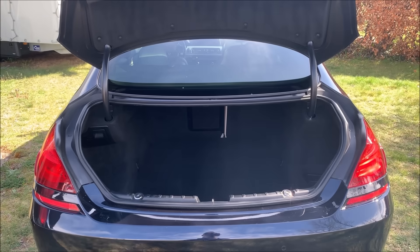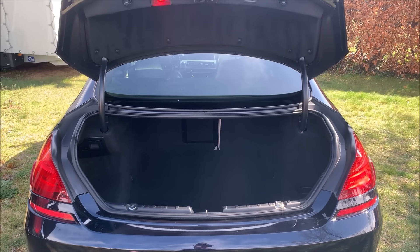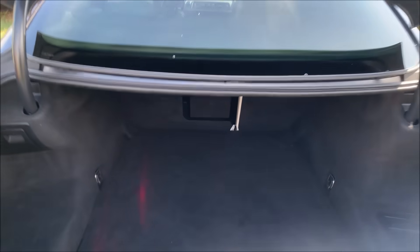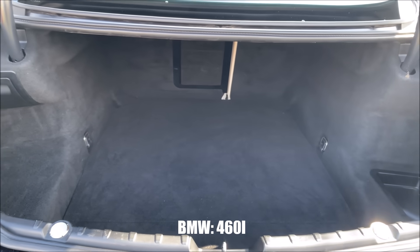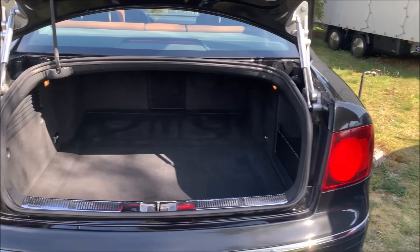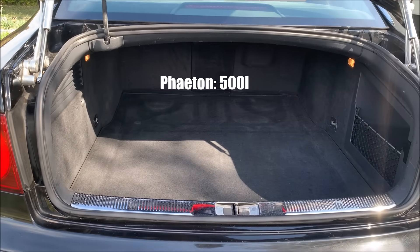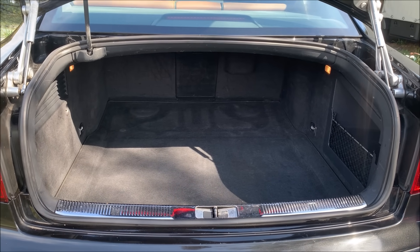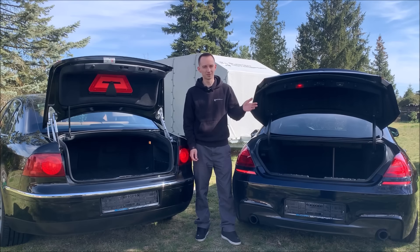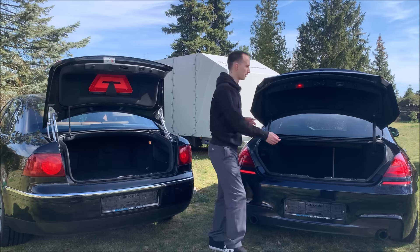Another thing to appreciate is how usable the trunk is. The BMW trunk is relatively narrow. Of course you have big wheels and the suspension in the way, but the Phaeton has the same issue and it's a lot wider. You have a lot more space and it's a more boxy shape, so it's easier to use. Since I'm driving a Phaeton, every other trunk looks pretty cheap to me.